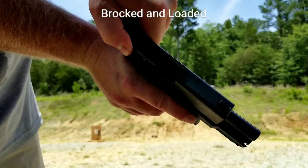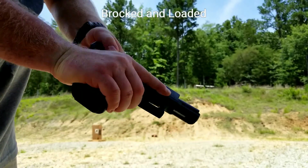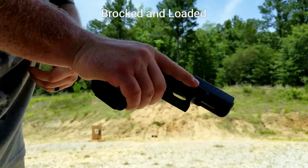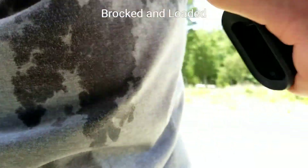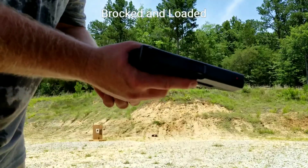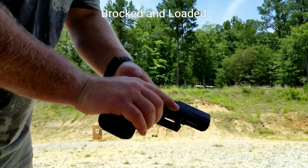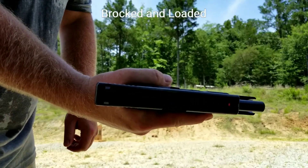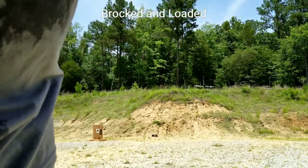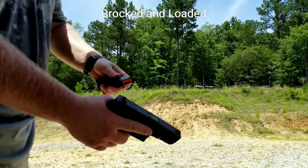Got the follower in there, if y'all can see that, that new one. Nothing in the mag. It won't stay open. Alright, regular Glock 19 mag - hopefully you can see that - regular follower. So I'm not sure why it's not catching. I'm not sure why it's not pushing up on that. If it's bent, it's not pushing up on the mag catch.